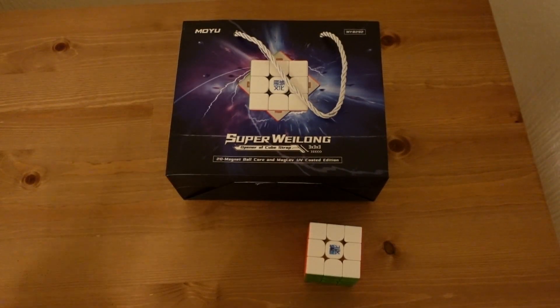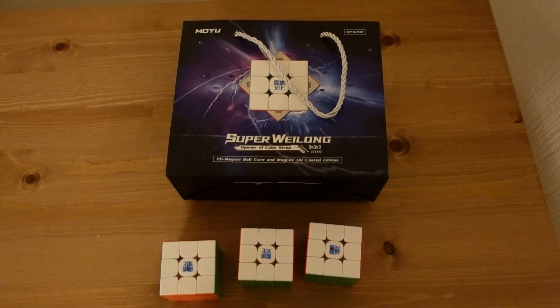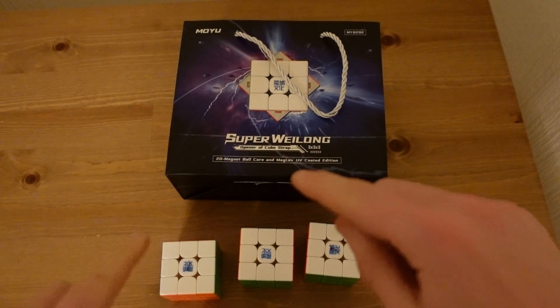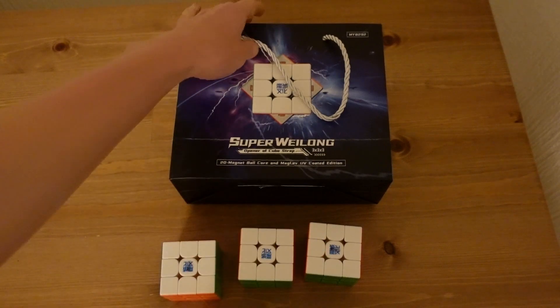This is a super WeiLong. This is also a super WeiLong. This is a super WeiLong — yes, the cube came in three versions. And what's this? Yes, the bag that each one of these came in. So yes, I've got three of those for three super WeiLongs.